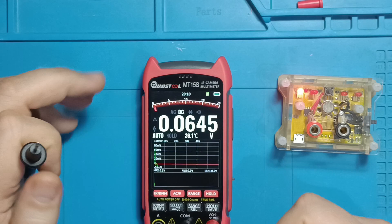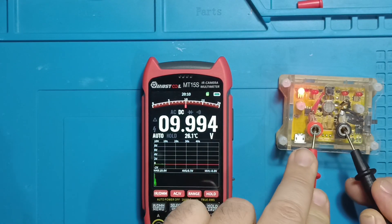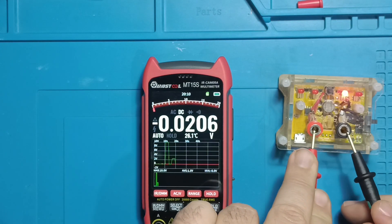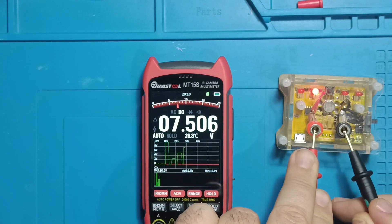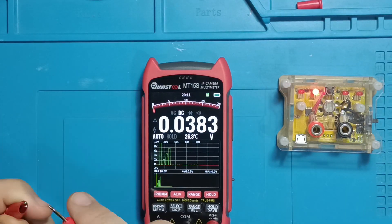Next I tested DC low voltage using my voltage reference module: 10 volts, 2.5 volts, 5 volts, and 7.5 volts — all measured accurately within the given precision range of 1% plus three digits.